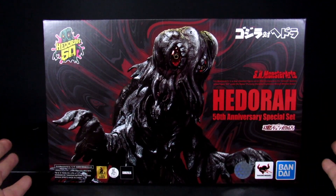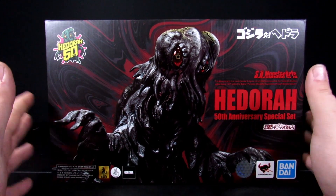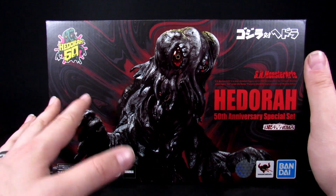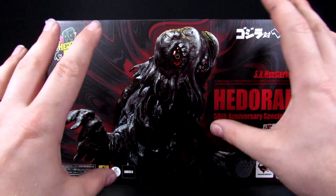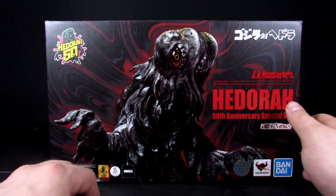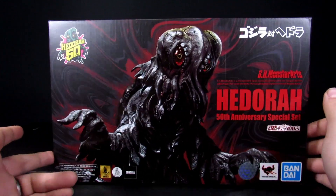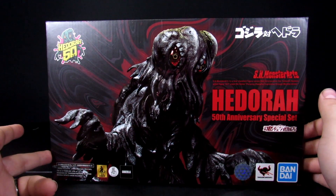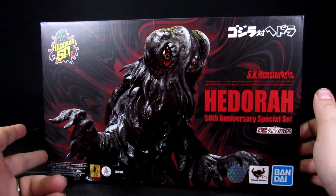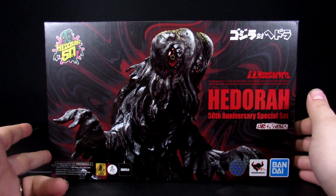I'm hoping they do a flying form version, because this box came with every version of Hedora in the film except that one — which would be like another full articulated figure, so I understand why we didn't get two in a box. But it would have been cool. It was already $200 to get a hold of this thing, and I definitely don't want it to go any higher.